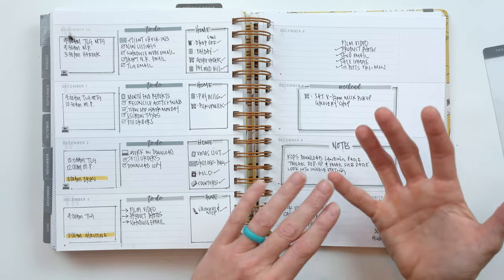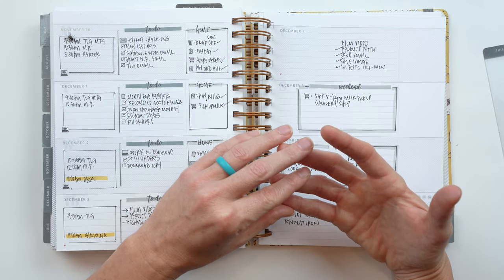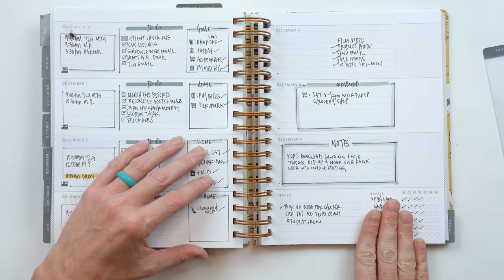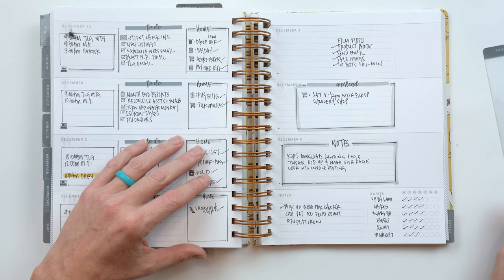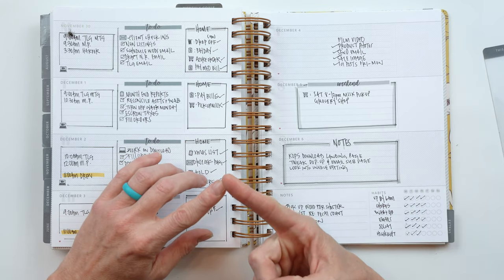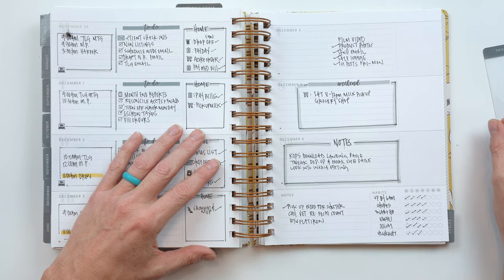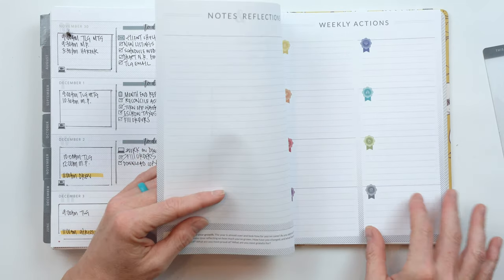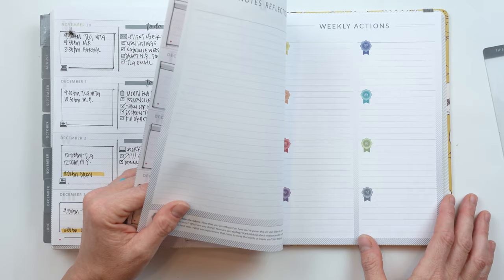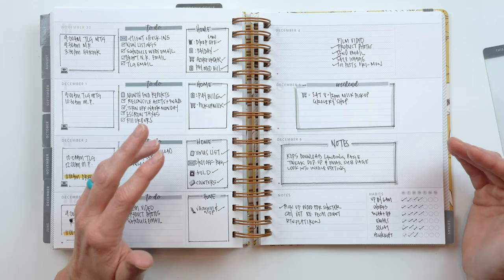If you're doing a new habit — trying to read every day, exercise a certain amount per week, plan your meals — the only way tracking becomes truly effective is when you go back and review it. Otherwise you don't know your consistency. Here's another connection to reflection: you don't know what's getting in your way. If I have a task to get up every day at 6am and I check it once that week, clearly this 6am thing isn't working, but I'm not taking the time to go back and look at that — and that's not going to get me any closer to my goals.